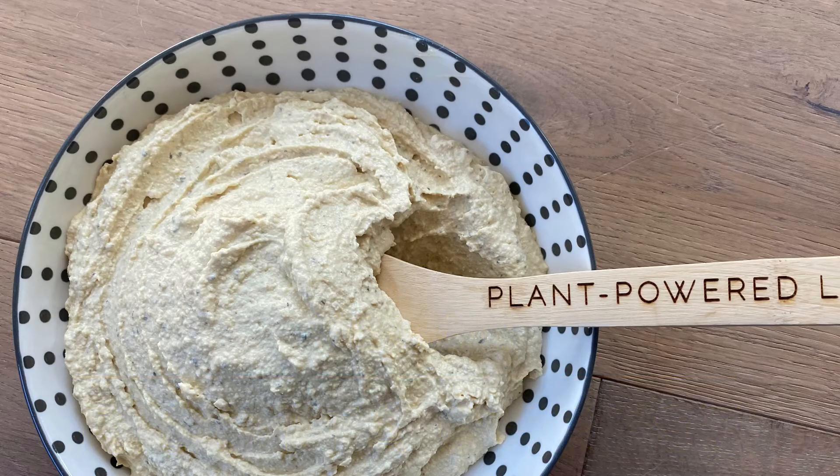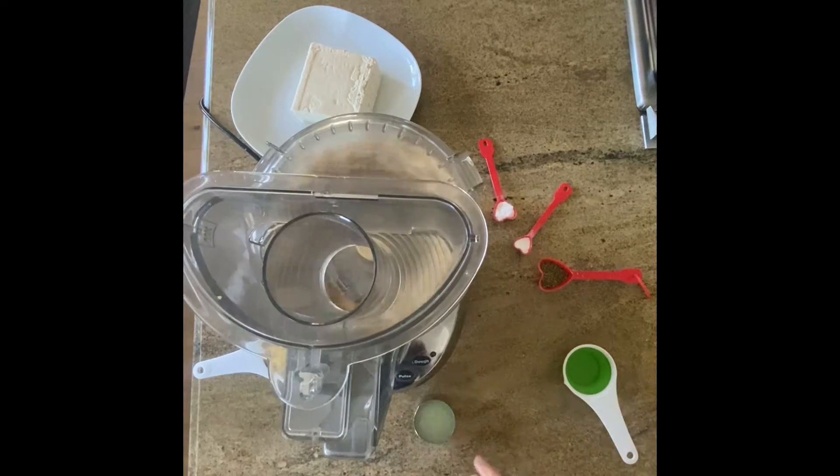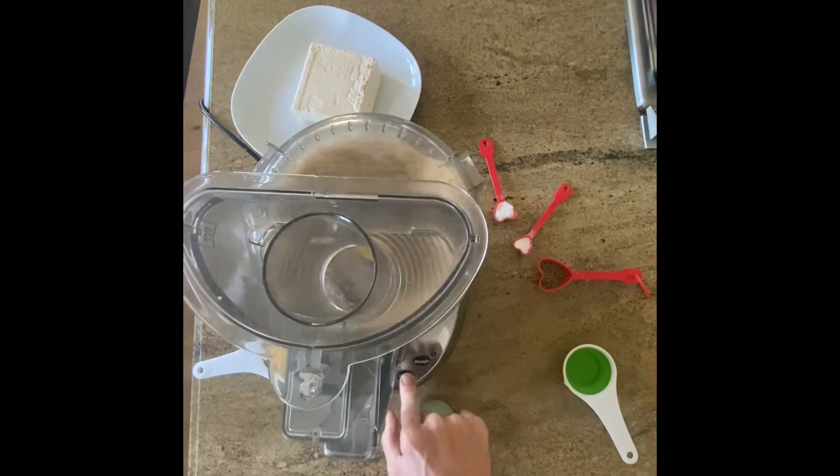Let's make vegan ricotta cheese. First you take your raw cashews, add them to the food processor and blend or pulse until fine.